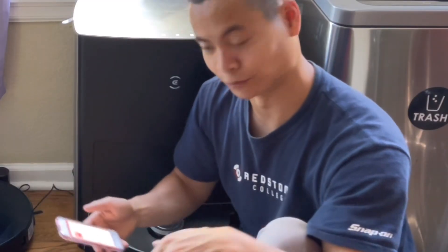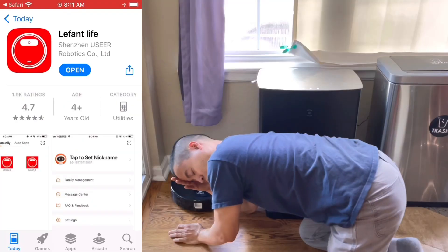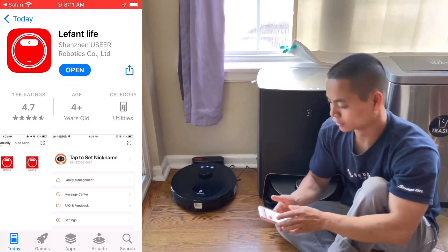World's longest download — I should really upgrade my internet. Alright, so we are back. Let's go ahead and open up the app.